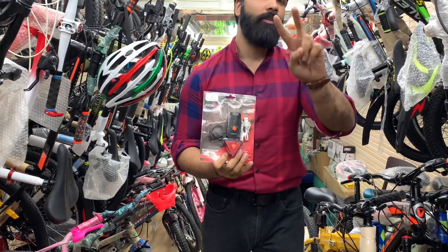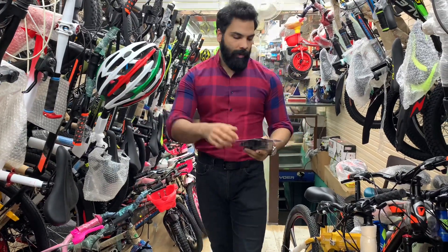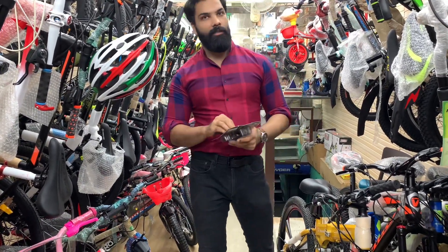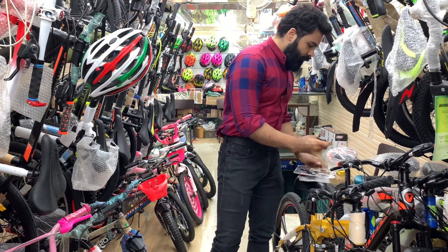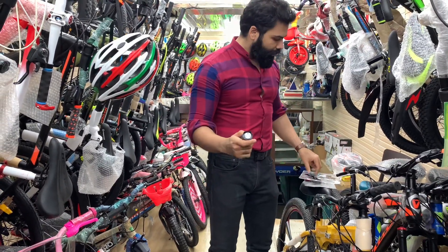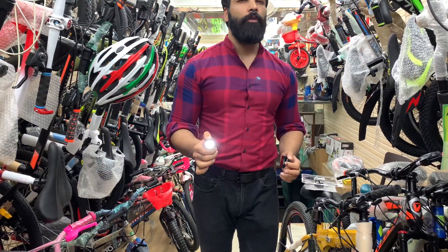Accrault recently launched these lights — both front and rear — with USB charging. They are water-resistant. The front light is rated at 300 lumens on paper, and you can approximately expect around 200 lumens in real use.